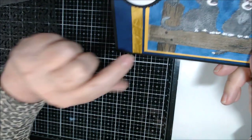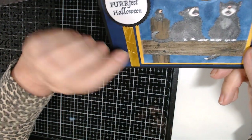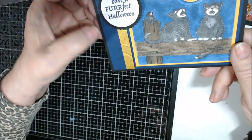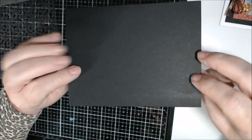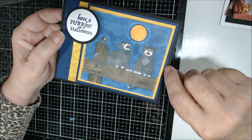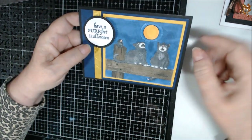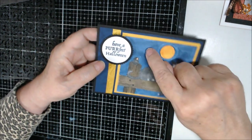I wrapped Crushed Curry crinkled seam binding ribbon from Stampin' Up around that Night of Navy layer. This is Night of Navy, this is Stampin' Up Basic Black, and this piece has Crushed Curry on top. I stamped it and colored it all with the Night of Navy light alcohol marker.